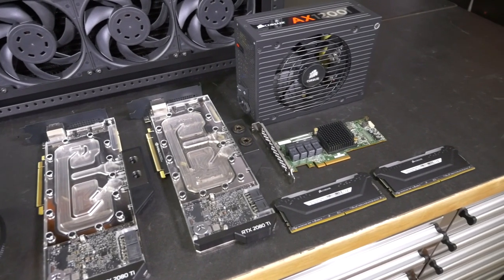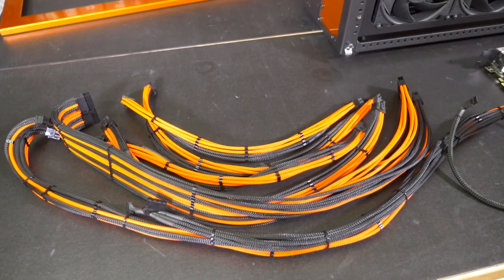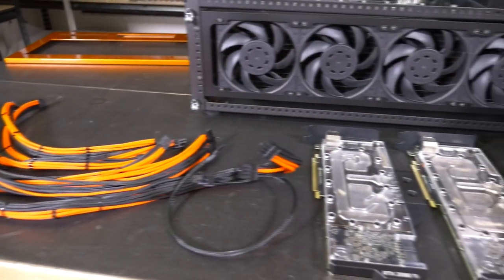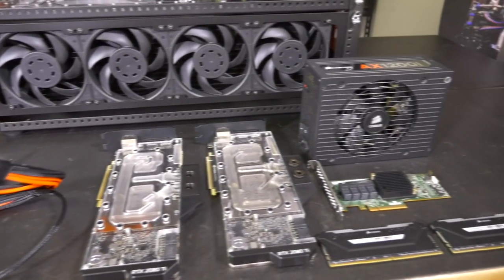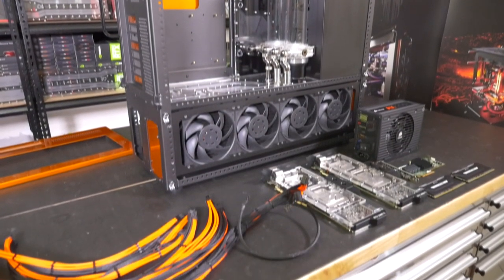Now some of the core components haven't yet been decided on for this build. The CPU is probably going to be the 10900K; not yet sure about the motherboard, but it's certainly going to be ASUS ROG — it's going to be a high-end build. We have two RTX 2080 Tis, 32 gigabytes of Corsair Vengeance RGB, and a Corsair AX1200i.